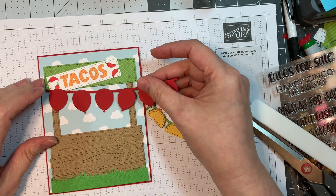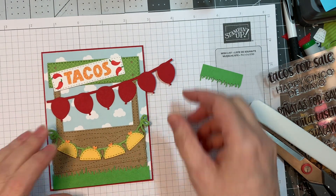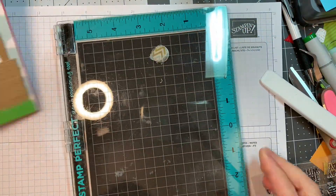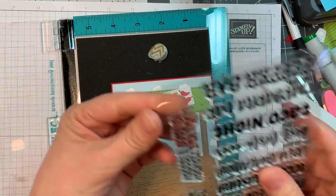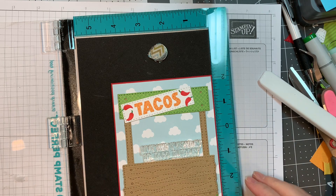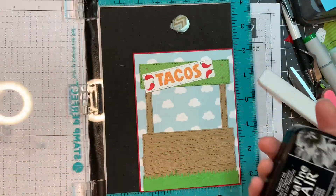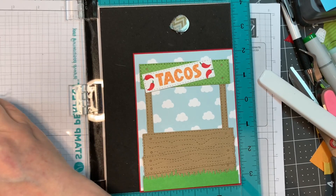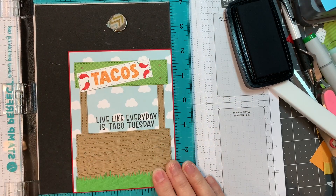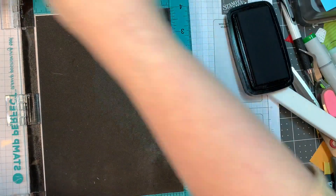Those tacos were put together on the release and review. I did go ahead and use our balloon dies and cut out this balloon banner with Pure Poppy cardstock — I'll cut those off to fit in a minute. First I'm going to do a little bit of stamping. On the outside I'm using that brand new Tacos for Sale stamp set, and I'm going to stamp it closer to the top of the booth using VersaFine Clair Nocturne ink with a stamp positioner — they're always your friend. The sentiment says 'live like every day is taco Tuesday' which is kind of funny, and the sign says 'tacos' which is fun.